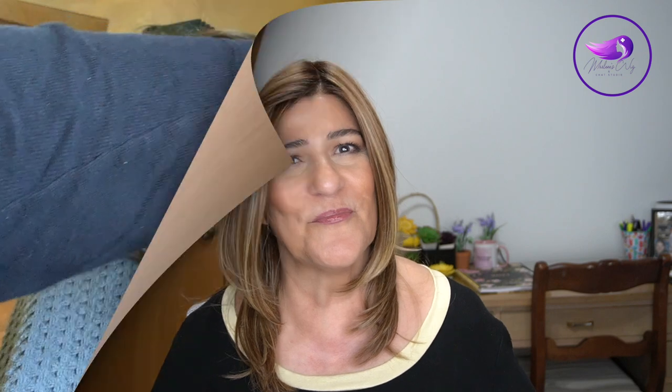Sometimes wigs feel a little bit drier and you don't need to wash them — just add a little bit of steam to the ends. Whether they are synthetic fibers like Lucy or heat-friendly fibers like Drew, you can still add some heat and that will just bring the wig back to life without going through the full washing process.